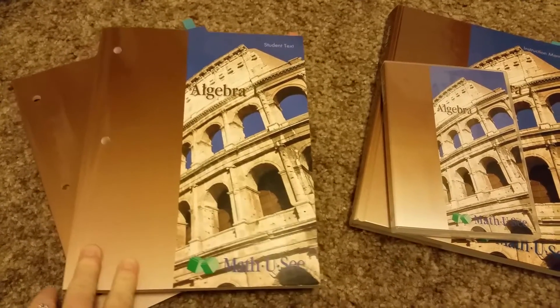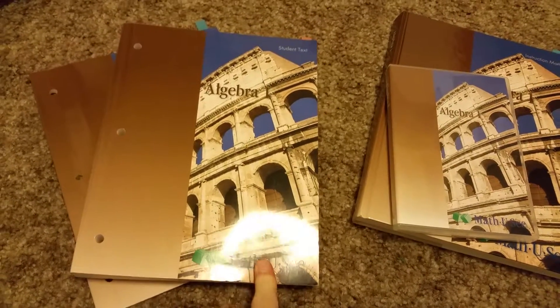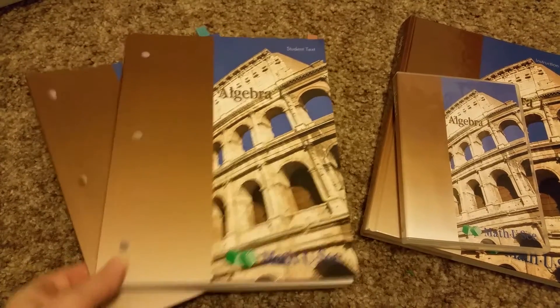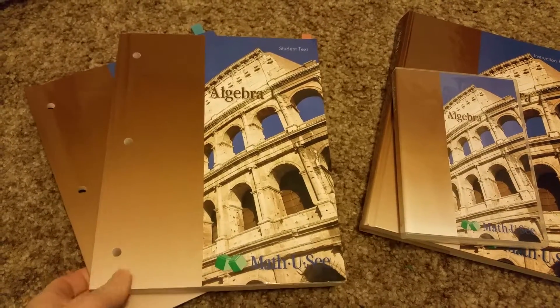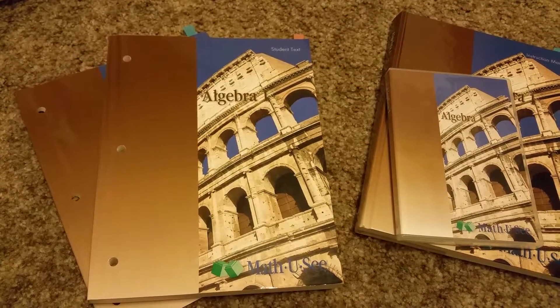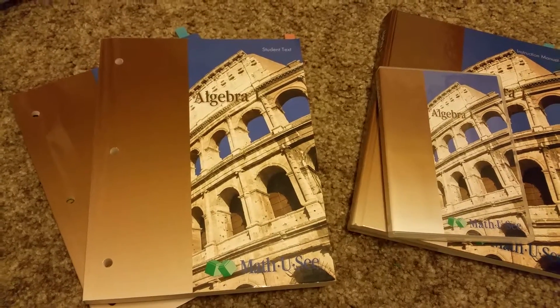This is the last review I can do for Math-U-See until next year, because my oldest is in this one and he's in eighth grade. It goes on further — there's calculus, and there's a stewardship one where it helps you learn about loans, balancing a checkbook, and how to use your money wisely, which is great when they get a little bit older.